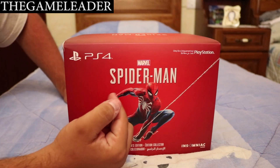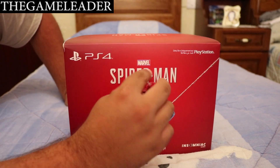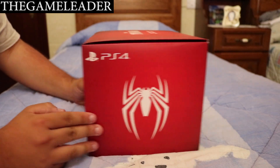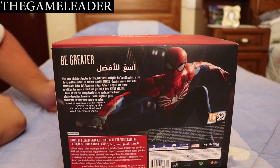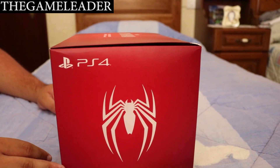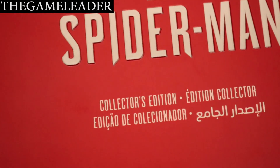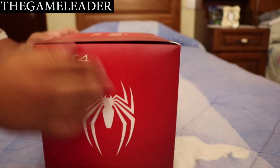As you can see right there, awesome looking artwork — Spider-Man himself, PS4 only for PlayStation, Marvel and Insomniac, rated PEGI 16. On the other side you have the Spider-Man emblem. At the back, awesome looking artwork, and the same symbol on the other side. At the top it says Collector's Edition — let me zoom in so you can see — there you go, Collector's Edition.